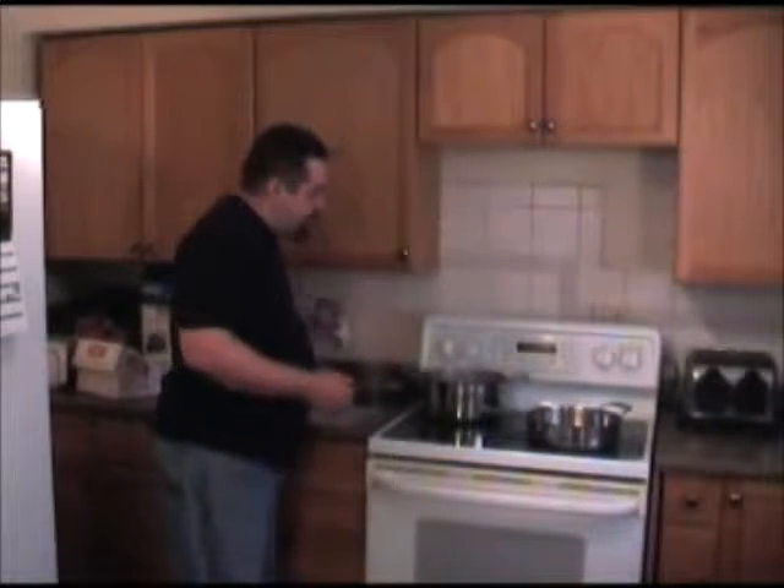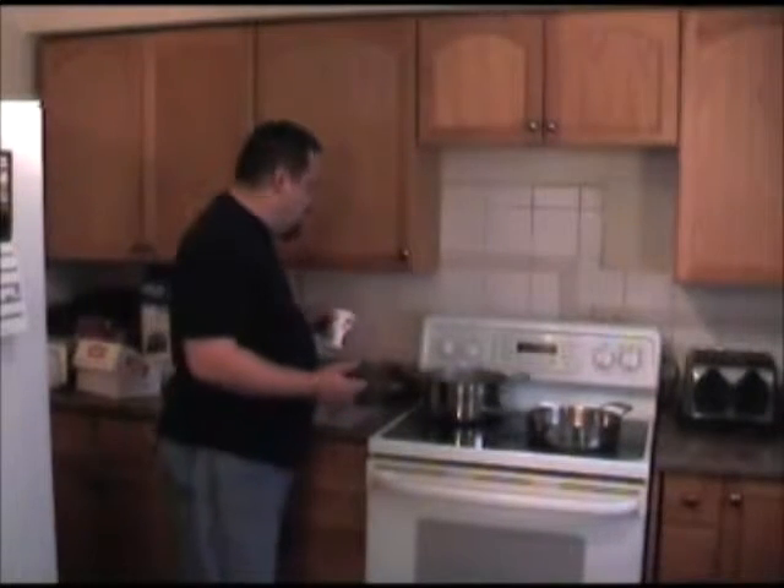If you think about it, stroganoff is basically cooked beef with a sour cream gravy. Sour cream — doesn't matter what kind, anything you've got is good. You can use cream cheese, you can use chip dip, you can use any of the like the French onion — anything like that will work just fine.